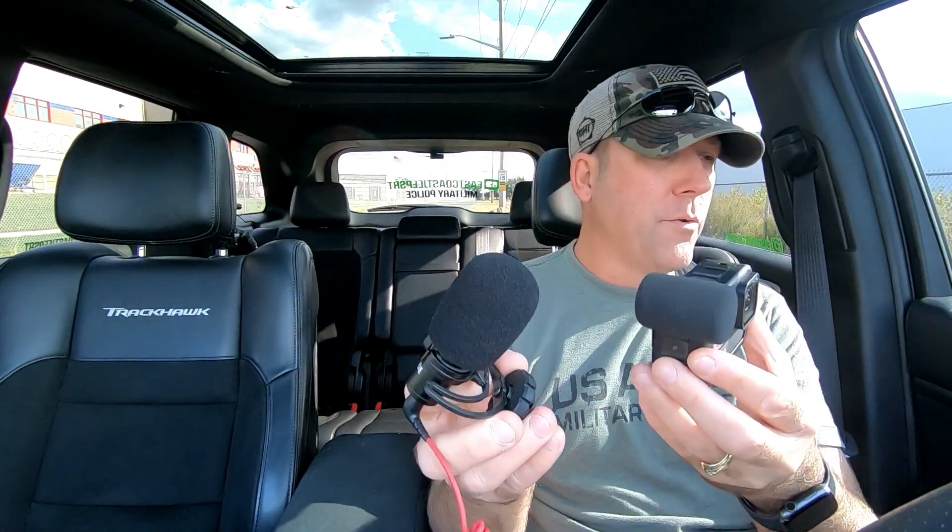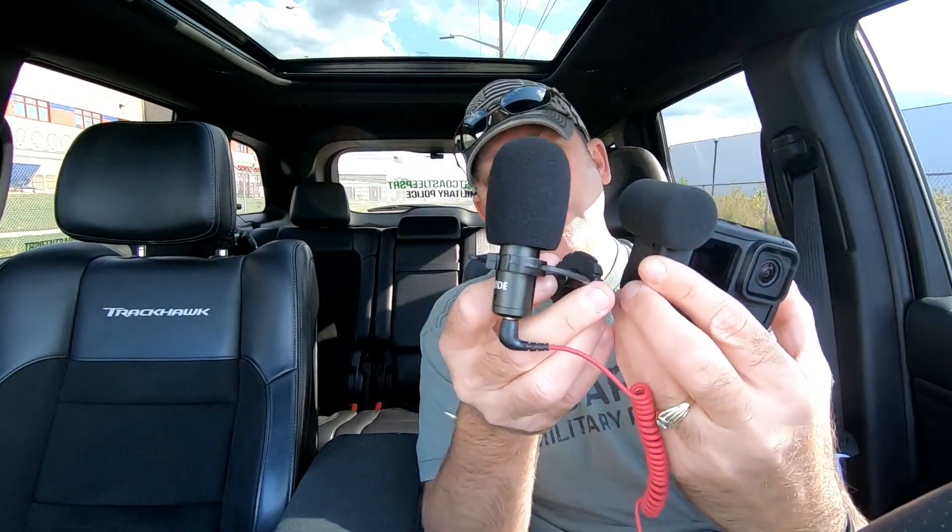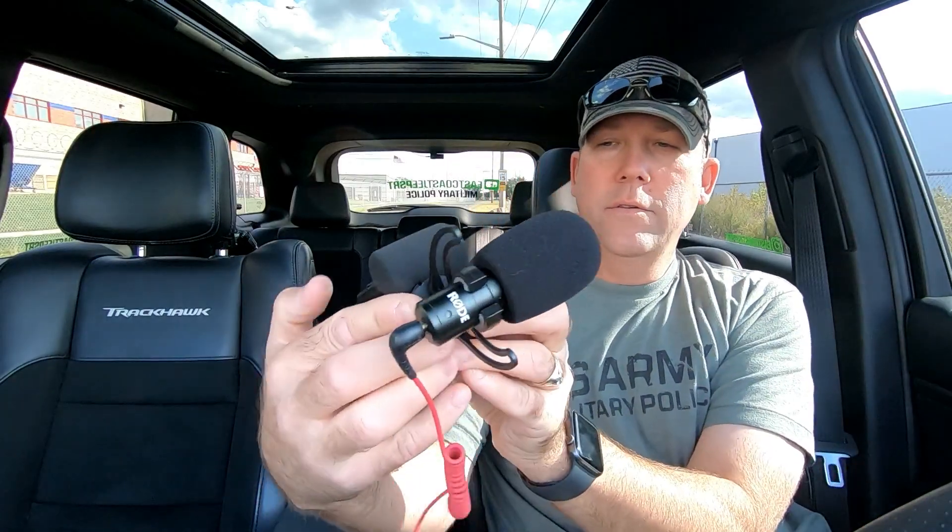For those of you that use a Rode mic - I'm using a Rode mic right now on my Hero 7 Black - the media mod has two built-in hot shoes. You can put it on the side if you want, or mount a light. I'm going to put it right on top because of the way I have it mounted in my car. I have it hanging down upside down like this so when it faces me - and you're listening to me on a Rode mic - pointing it directly at me, the audio is great.